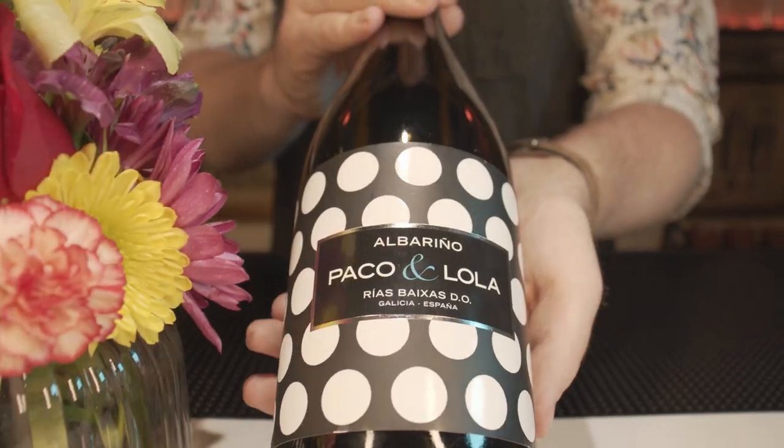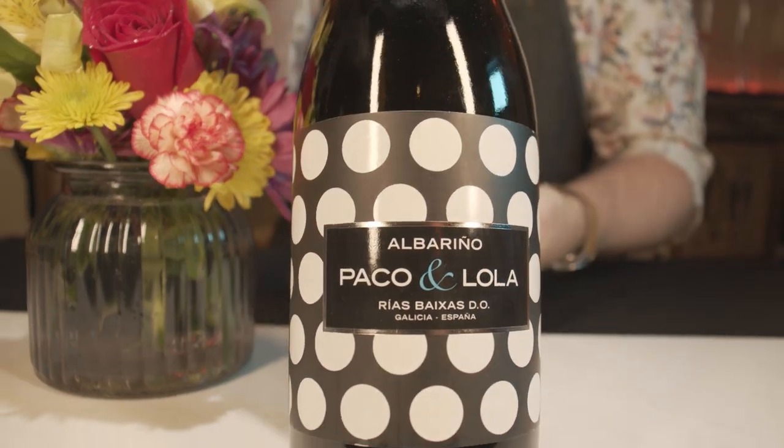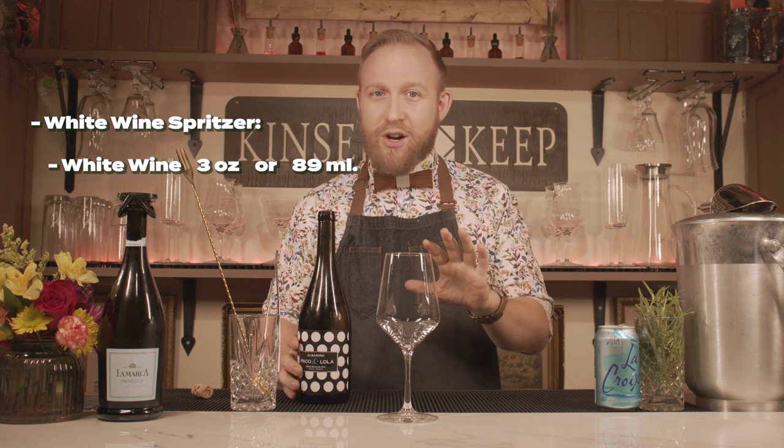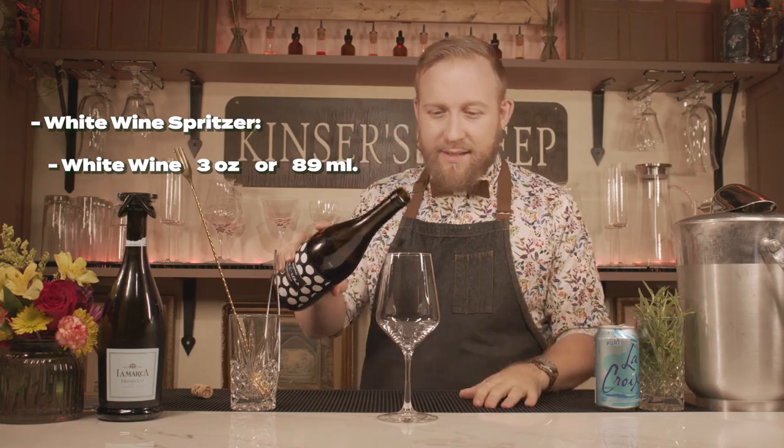So let's start with our chilled wine. I love an Albariño because it has light citrus notes. I love Paco and Lola a lot — it's from Spain. Those citrus bright notes but still having a little bit of softness really goes well with soda water. Just remember when you're making your spritzer, use your favorite white wine. So let's add three ounces of that — we're gonna eyeball it. We're not gonna use a jigger because that's the type of cocktail this is.